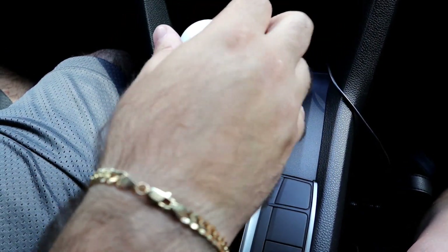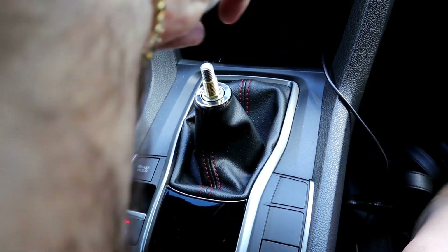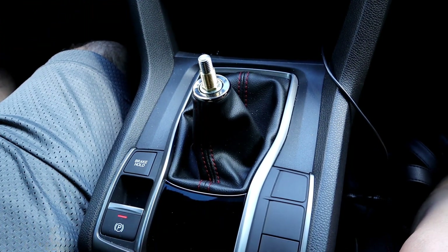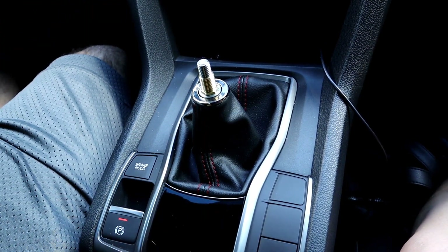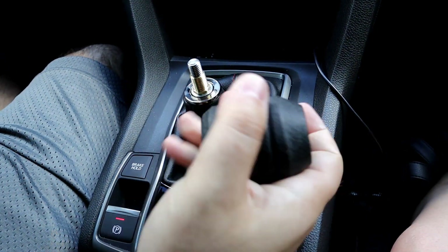All right, so it's a little more notchy than the OEM knob. I don't really care too much for it. So next up we're going to do the James Barone Racing spherical knob.